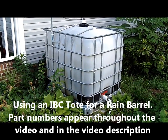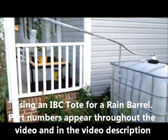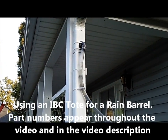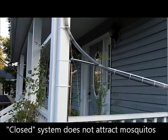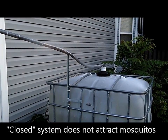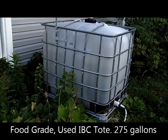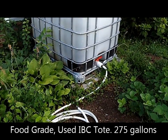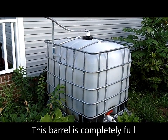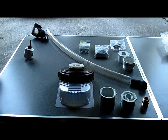This is my IBC tote that I have configured to be a rain barrel. I have a diverter installed in the gutter, connected to a tube that goes into some PVC adapters into the lid of the IBC tote. At the bottom I have some more adapters so that it goes to a garden hose. I'm going to explain all the parts and how to put them together in this video.